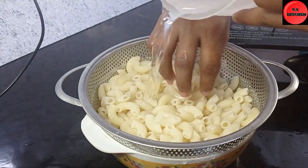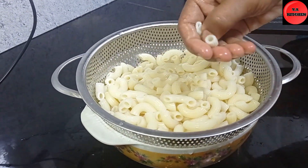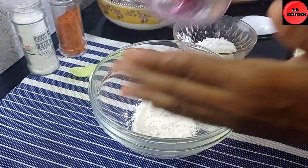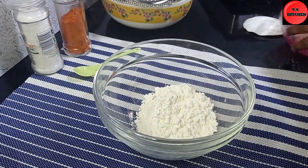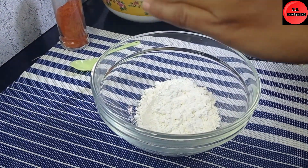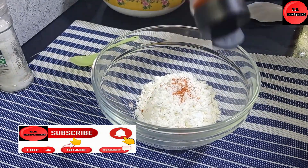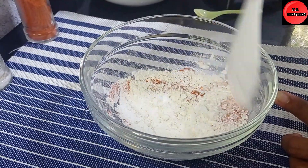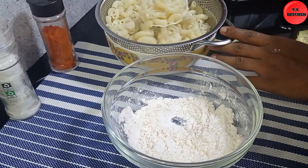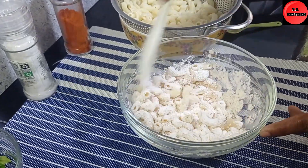This is the recipe for the first half of the recipe. I would like to use a recipe for now. When you have a recipe, you will use the recipe. Add a corn flour — this is the first thing that we have to do with the macarons.